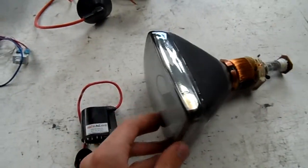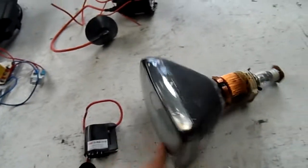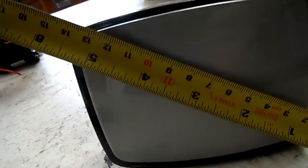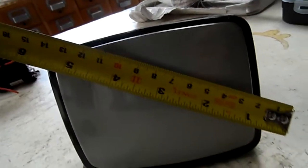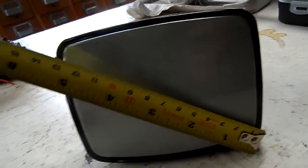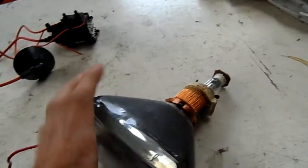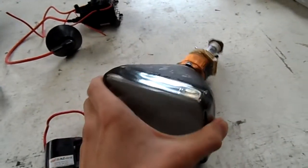I'll get the tape measure just to show how big it actually is across the screen. It's about five, five and a half — yeah, about five and a half inches across the screen.